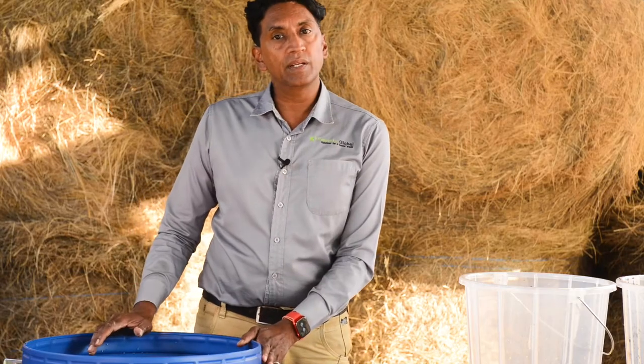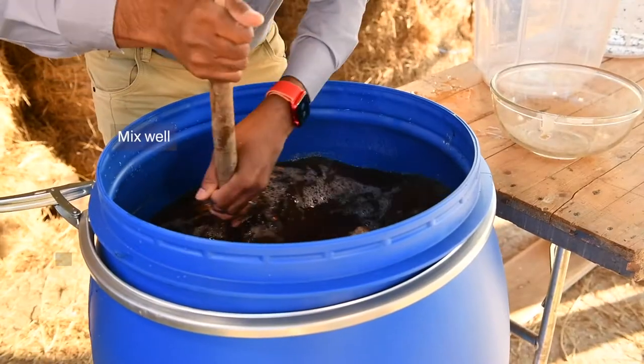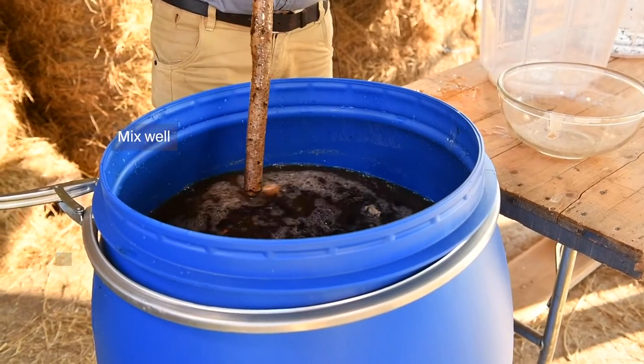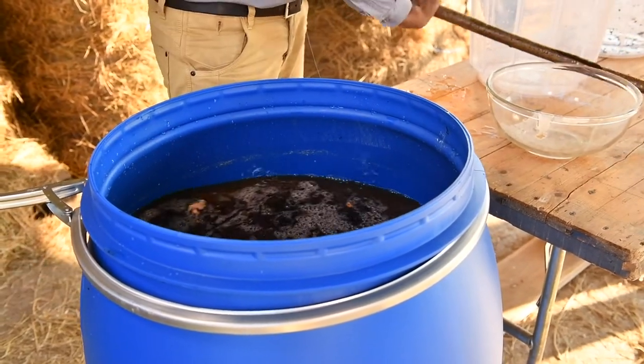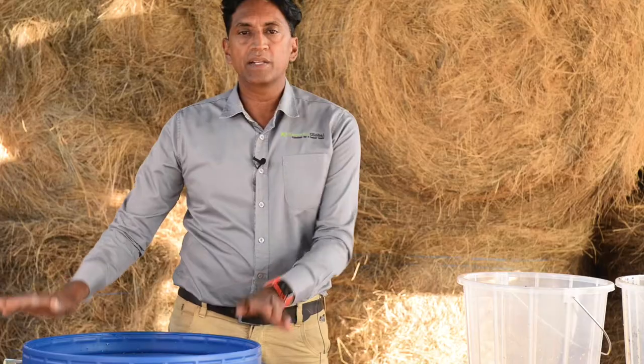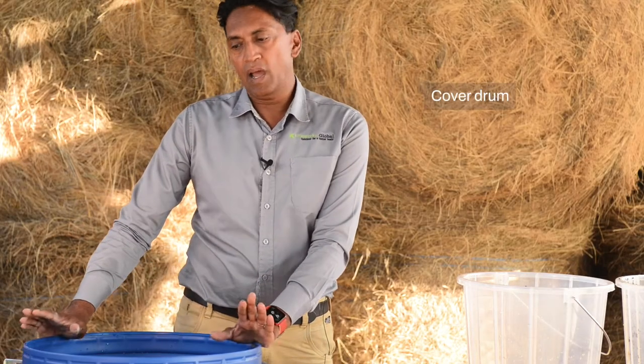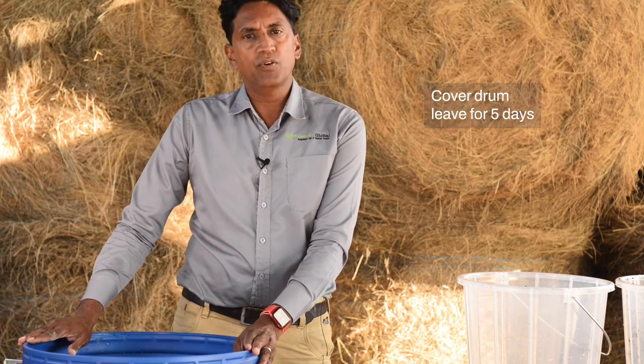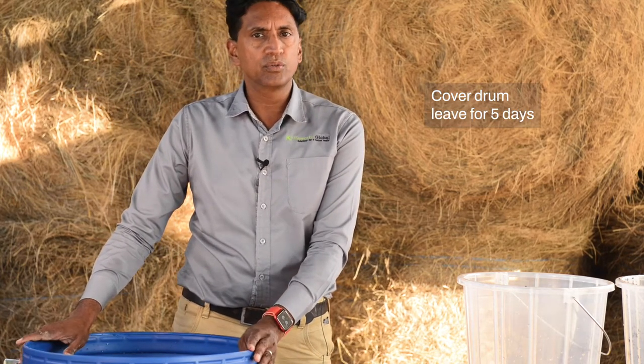Now that all my ingredients are in the drum, I'm going to mix it well. Now I'm ready to cover my drum, either with the lid or the net. And once that's done, I leave it aside for five days and it's ready to use.